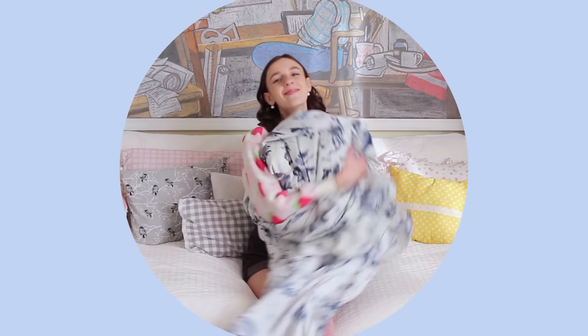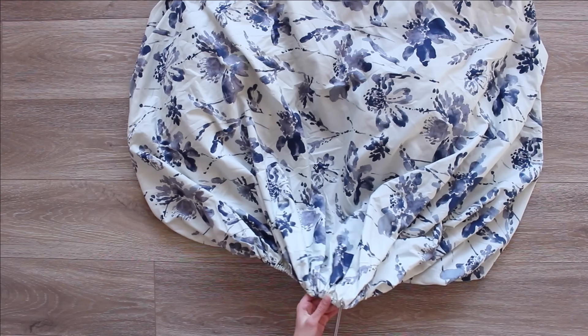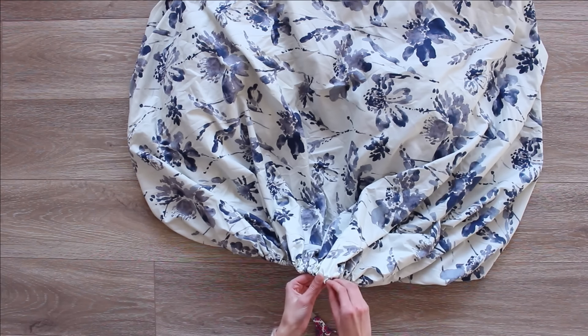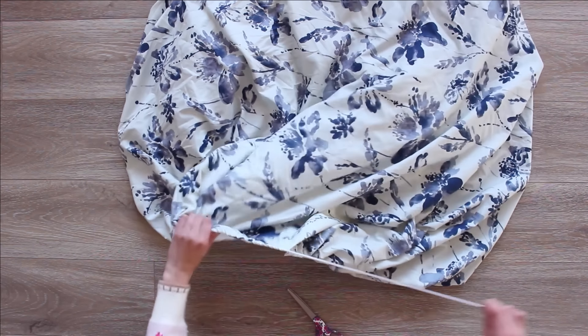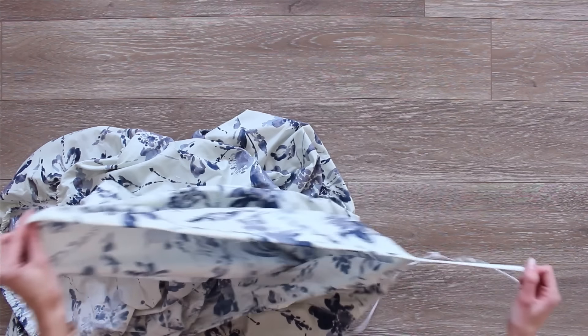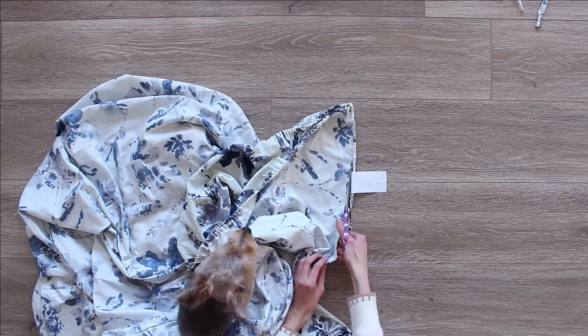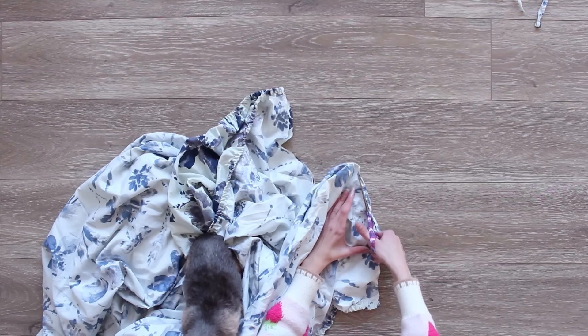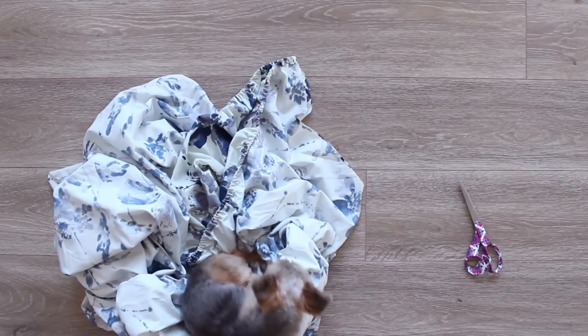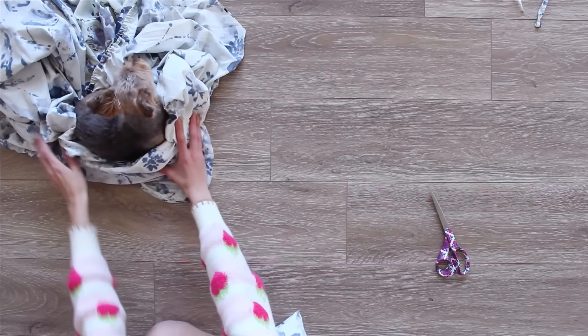Since this fabric was originally a sheet, there are a few things to do first to get it to work like regular fabric. I took the fitted sheet, put a little slit into it, and pulled out all the elastic around it — save that for later because I'm actually going to use it in the dress. Next I cut off the sides of the fitted sheet, which are sewn into a box shape, so we'd have a big flat piece of fabric to work with.